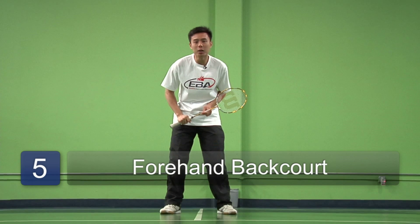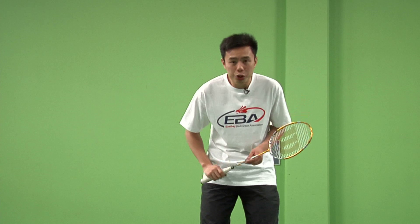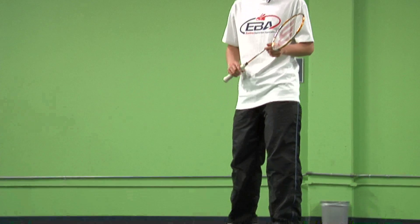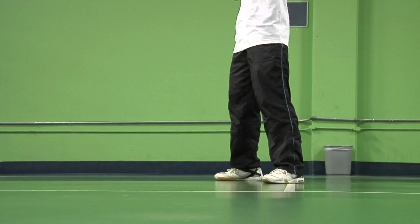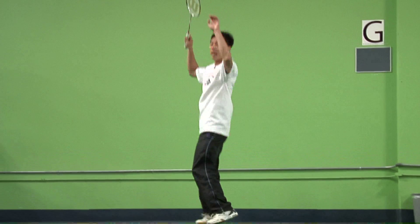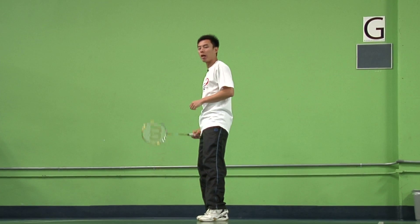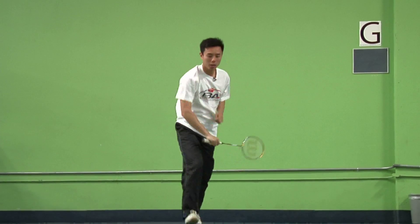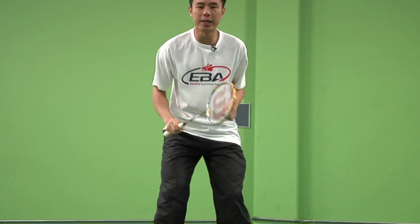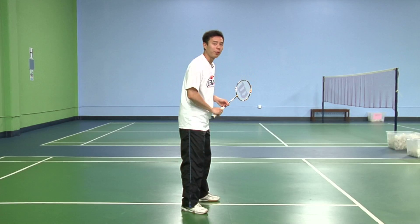We're going to now talk about the forehand backcourt footwork. Take your back leg one step back towards the direction in which you want to go, and make shuffle movements until you get to the back, ending with the right leg bearing the weight of your body. From here, swing and run back to base. This is how you do the forehand backcourt footwork for beginners.